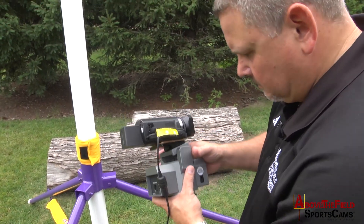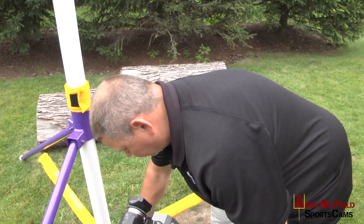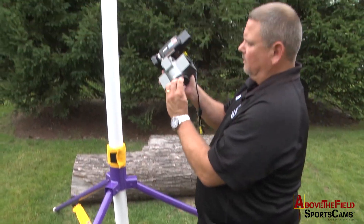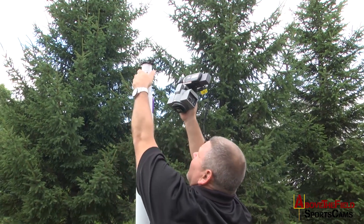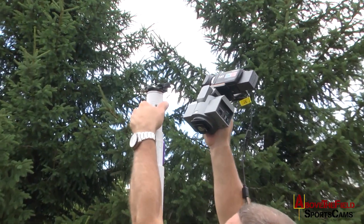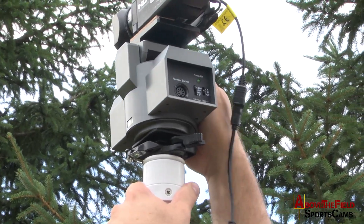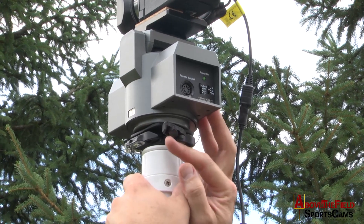We already placed the camera on top of the mast. I use the case to stand on — simply go up on the case. You can get a couple inches of height here if you need to. Simply fit the quick release into the dovetail of the quick release, and that switch will automatically lock.